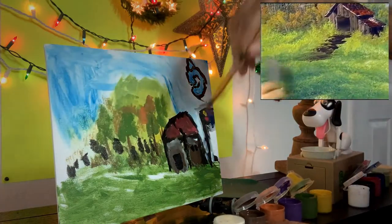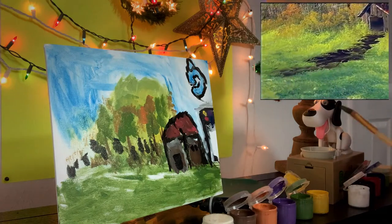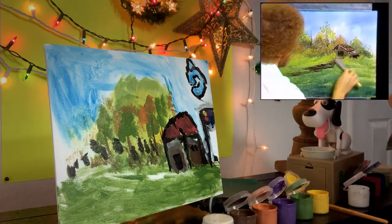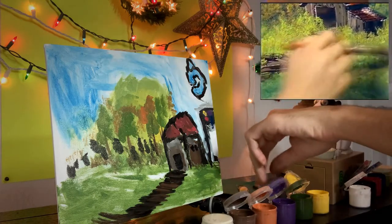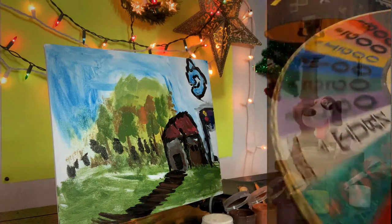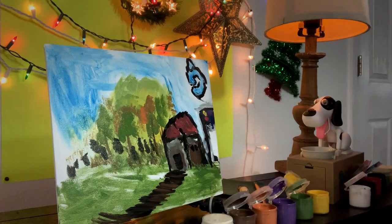Oh, a path! I could do that — it can't be too hard. One happy little path coming up. Oh man, this is horrible. And then — 30 second blindfold. That will be a little less easy, but just to show you guys that I am doing it, I'm going to do this. And this is going to be probably where I mess up the painting.